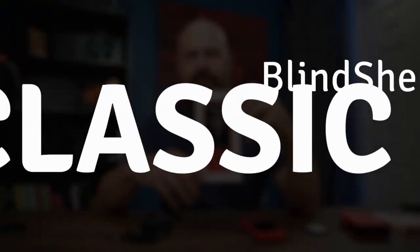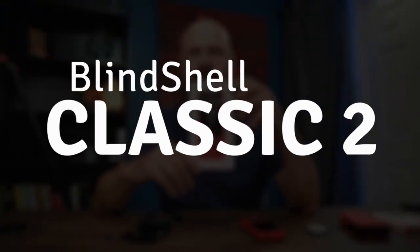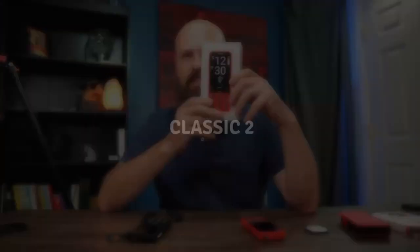Hey guys, it's Sam with The Blind Life. Welcome back to the channel where I help you learn how to live your best blind life. Today we are taking a look at the new Blindshell Classic 2. This is the second version of the Blindshell Classic, a very popular accessible phone, and it is in just about every single way an upgrade over the previous model. So hang out, we will be right back and we'll take a look at it.